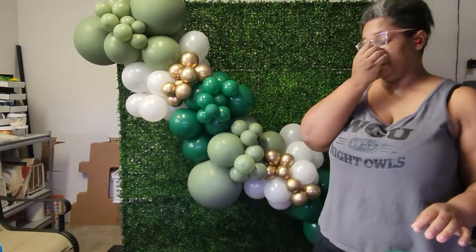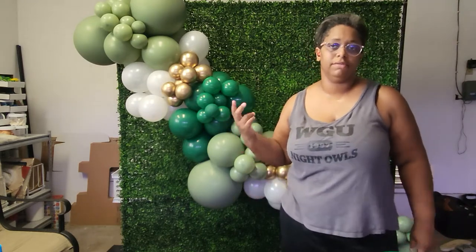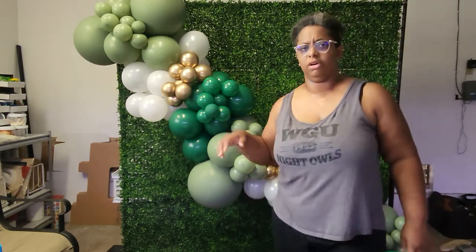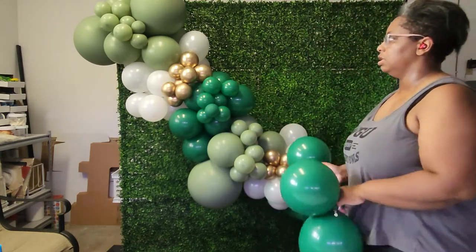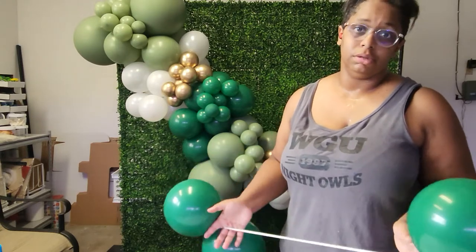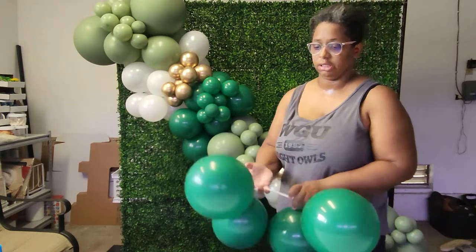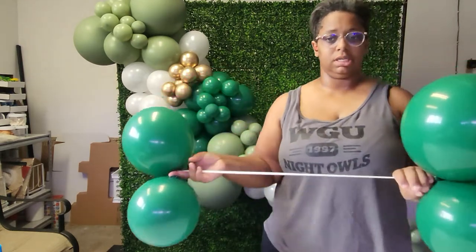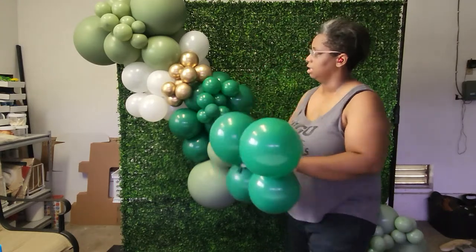The final tip I want to leave you guys with is: when you are working with a limited size or limited colors — like if you only have two of one color, or only one size of a certain color — a lot of the times you just have to double up on the number of balloons you use. For the white, what I did was I took two of the tens, made them into little dumbbells, and added that into the cluster that I already had in my base.